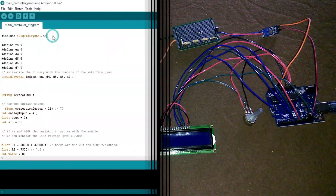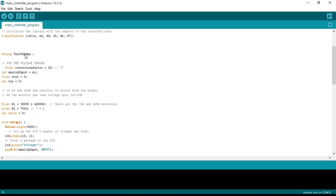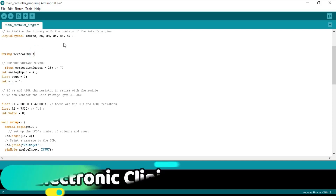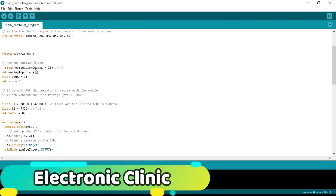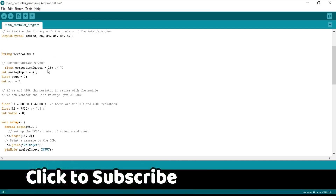Now let's discuss the programming. We start by adding the LCD library, then define the pins: RS pin connected to Arduino pin 9, EN to pin 8, and D4–D7 connected to Arduino pins 7 to 4. We then initialize the library with the interface pin numbers. A string variable is defined for SMS — this will be used in Part 2 for creating a message with voltage, frequency and load values. For the voltage sensor, a float correction factor is set to 26; if your final result differs, you can change this value through testing.